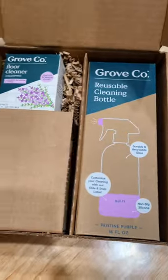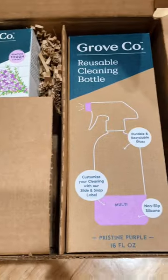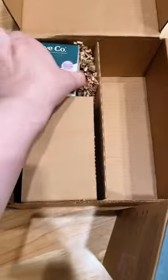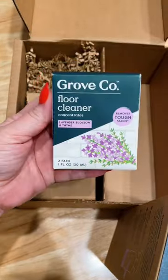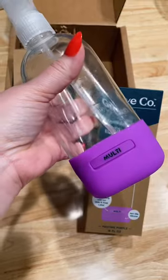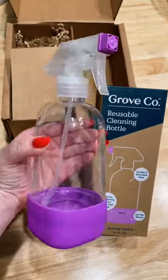You all know by now I love Grove Co. I recently got their lavender and thyme scent floor cleaner refill concentrate bundle that comes with a durable glass spray bottle in purple. I love it — I got it on Amazon and I am obsessed. It's so easy to use.